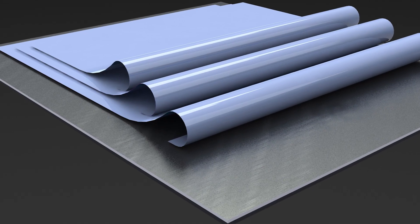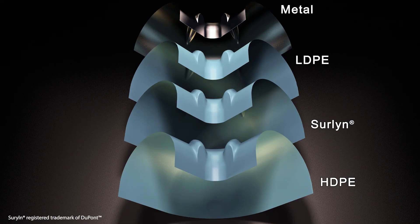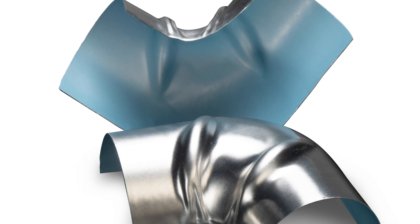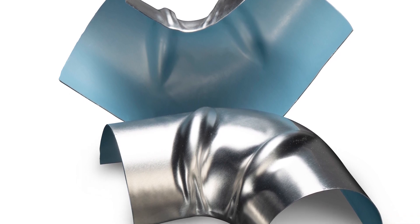Polyfilm Moisture Barrier is a three-layer protective polymer film that is heat laminated on the inside or underside of your metal jacketing that's going to be installed over your insulation system.